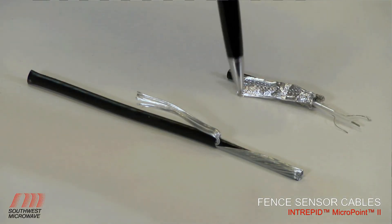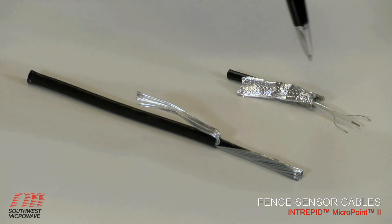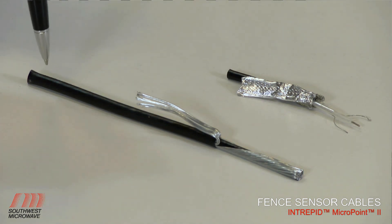These stainless steel strands protect that inner sensor cable, so none of the detection is affected even when the outer jacket is damaged.